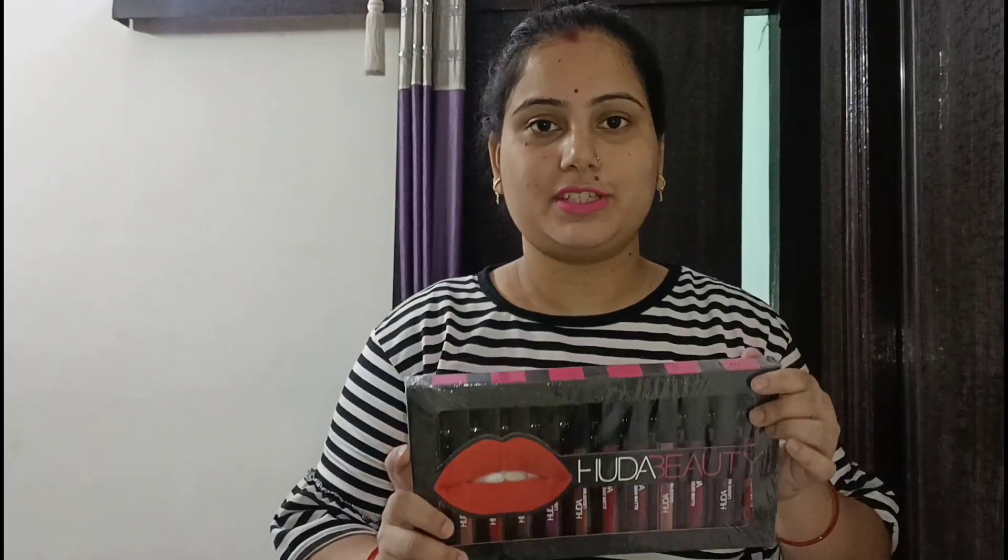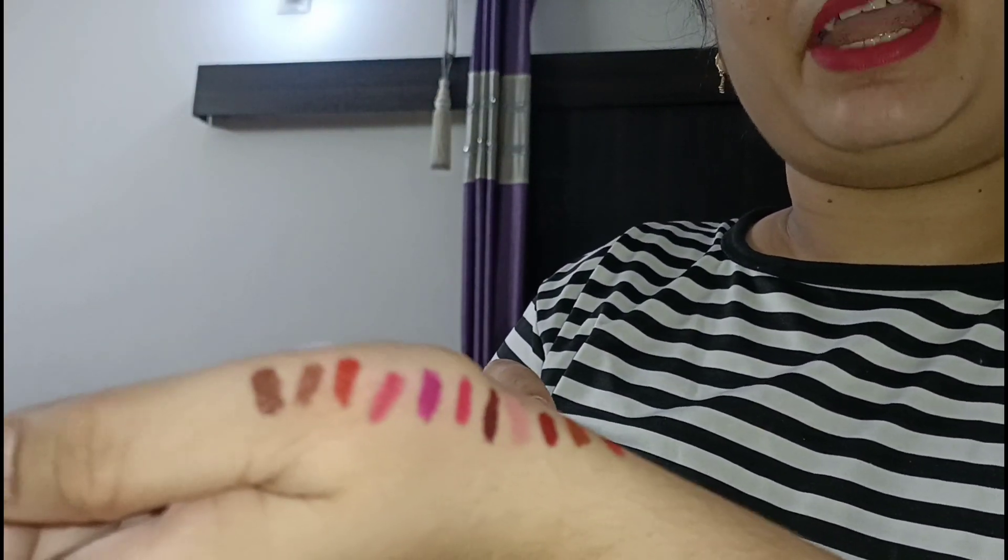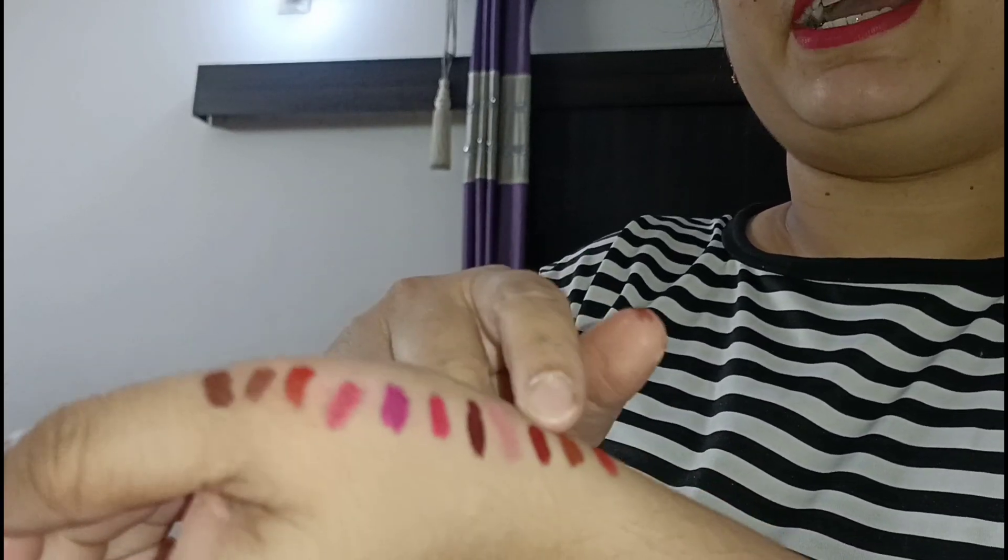So I will show you how the colors look. I bought Huda waterproof lipstick from Meesho and the shade quality is very good — it doesn't cause dryness on the lips. I've applied each shade on my hand so you can see all the colors. I'm swatching on my hand rather than my lips because applying on lips would take too long and make the video very long.